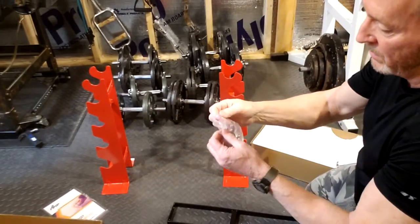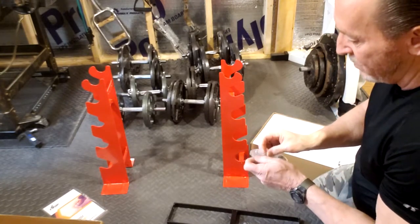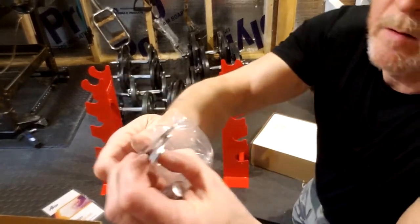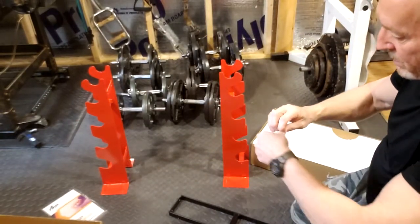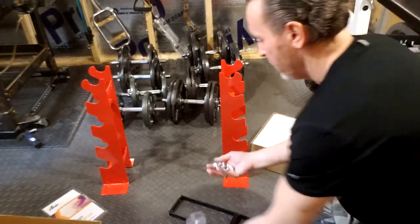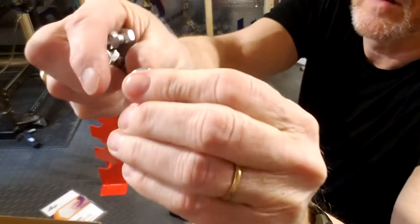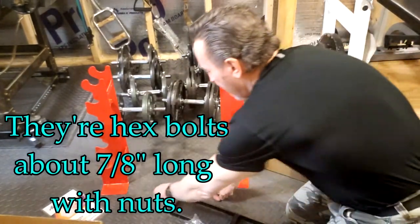You have the hardware right here. It actually comes with a couple of open-end wrenches — I don't think I will need those, I'll use my own, but I could use them. They also come with the nuts and bolts. There are eight of them — yep, eight of them.